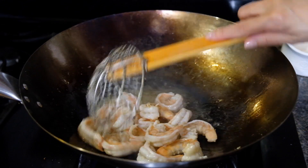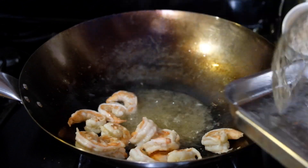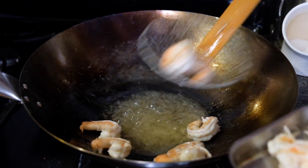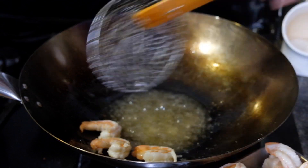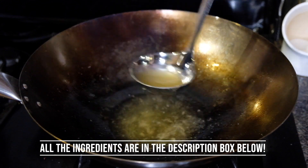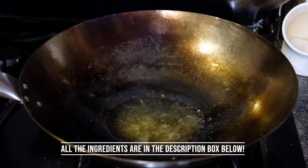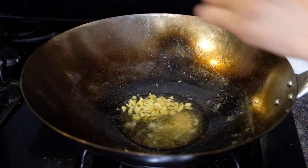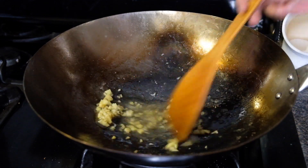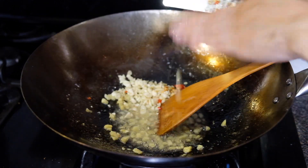You want to have a heatproof bowl available because we want to take out half of this oil — we don't need all of it for the rest of our dish. Going in with a ladle and pulling out half of the oil. Once half of that oil is out, we can add in our ginger and stir fry that for 30 seconds before adding in our garlic and our chili, letting that stir fry for an additional 30 seconds.